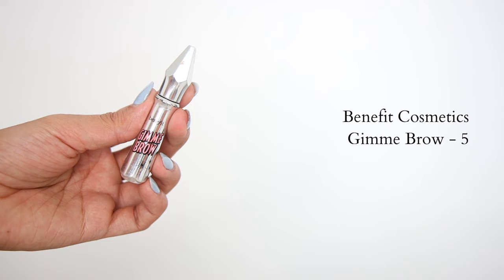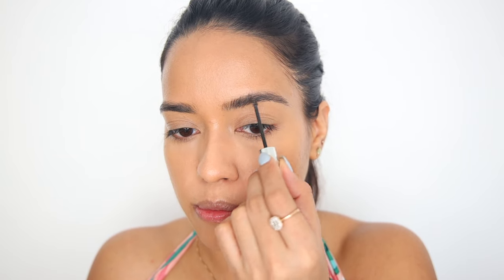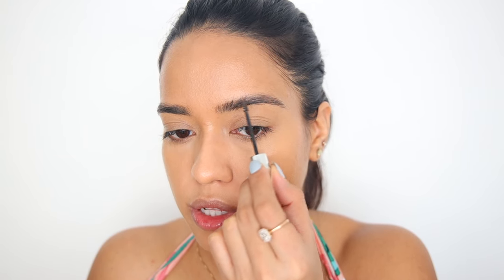For my brows, I'm only going to use brow gel. This is Gimme Brow from Benefit to tame the brows. If you want to add some thickness to the brows, you can even go back and forth like this.